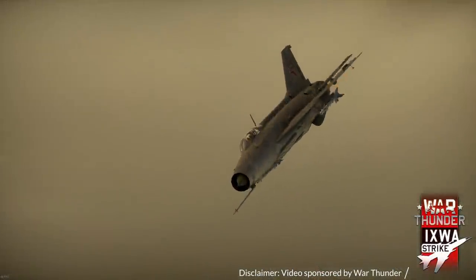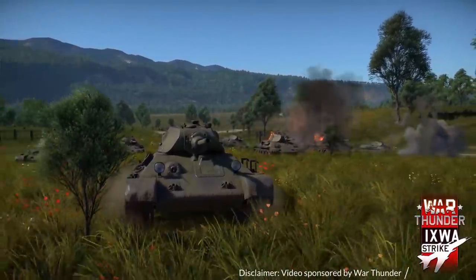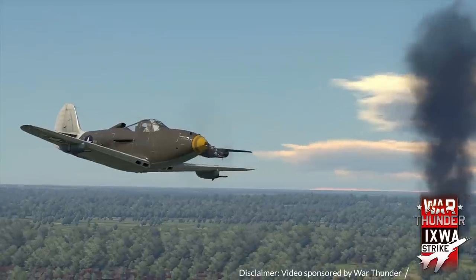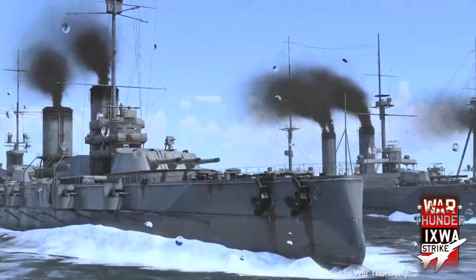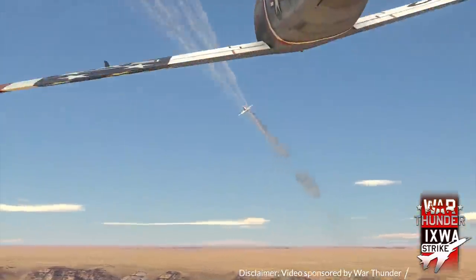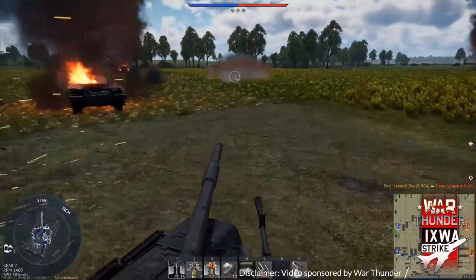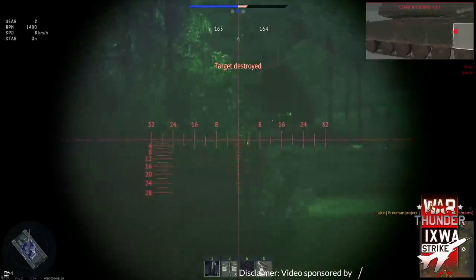Today's episode is sponsored by the free-to-play game War Thunder, which I will use to give you visual examples of how Germany tested their tank-buster cannons during WW2. If you are like me and into planes, or perhaps you prefer targets like tanks or ships, War Thunder's wide selection of vehicles has everything you want. Get started with War Thunder by using the link in the description below to sign up for free and receive a sign-up bonus. More info on War Thunder and your bonus later on in the video.